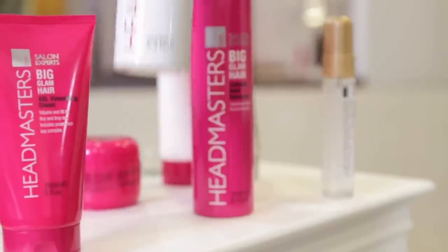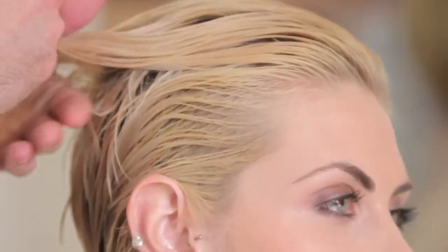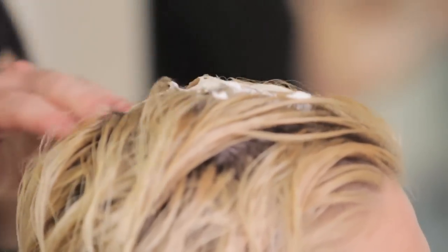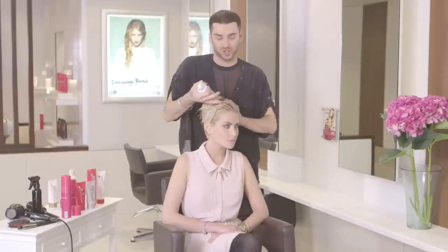The first styling product we're going to use is the Root Boost Mousse. You just section the hair off with your fingers and lightly spray some of the mousse throughout the roots. This is going to give lots of grit and volume to the root area, so you're just doing it through the top section.